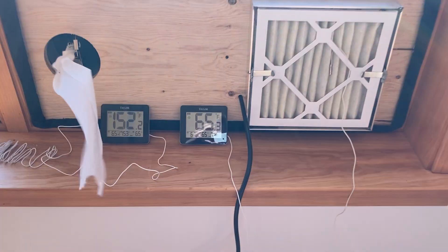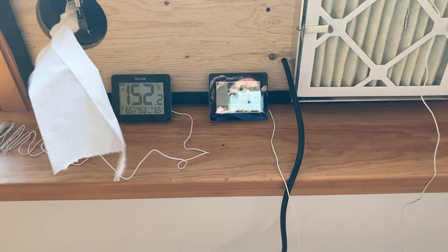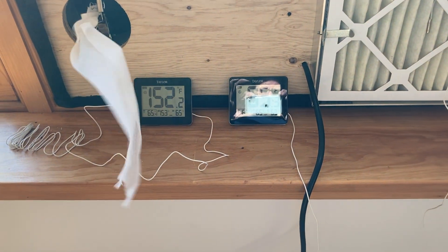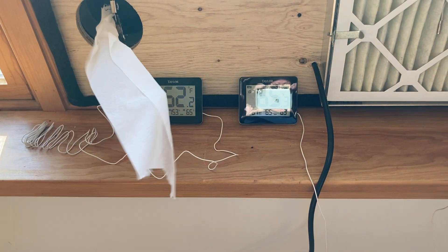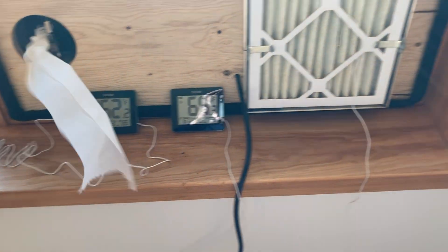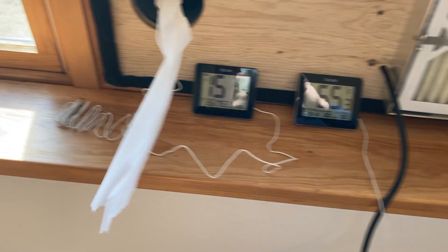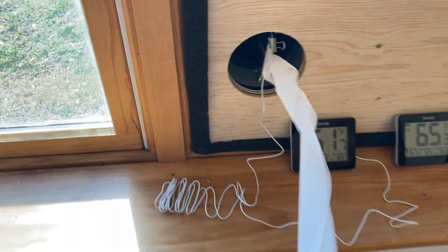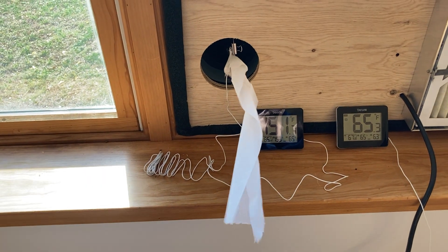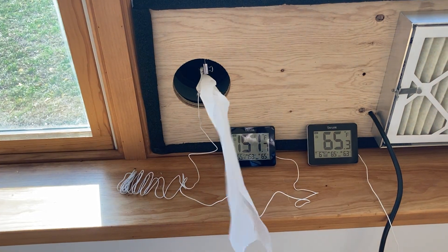As you can see, the incoming air is 65 degrees and the out-coming air is 152 degrees. I have a thermometer here on the inlet and a thermometer here on the outlet, and I hung some tissue paper just to show you the air flow of the out-coming air.